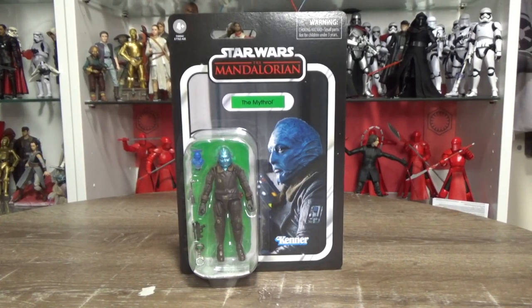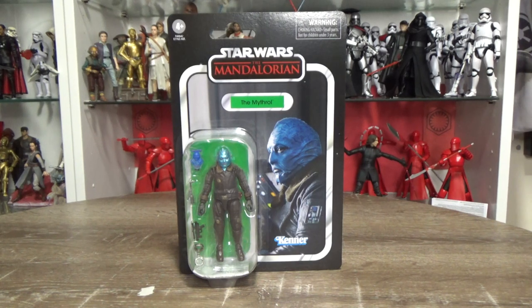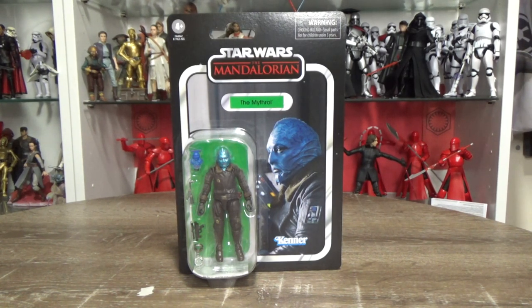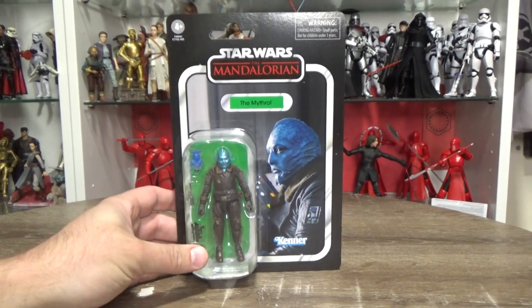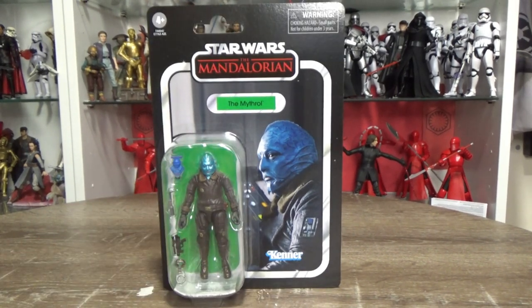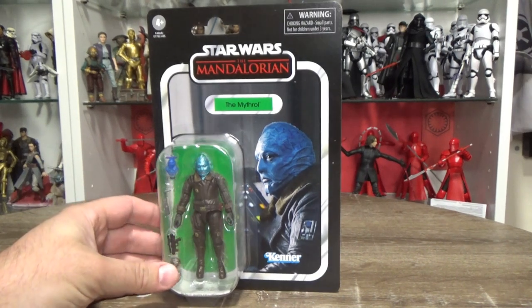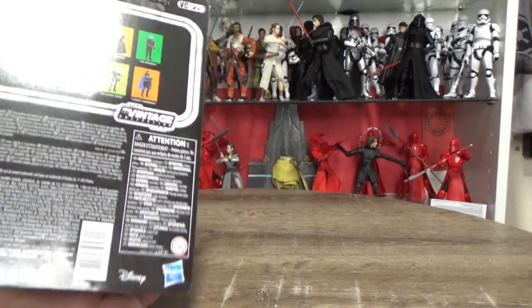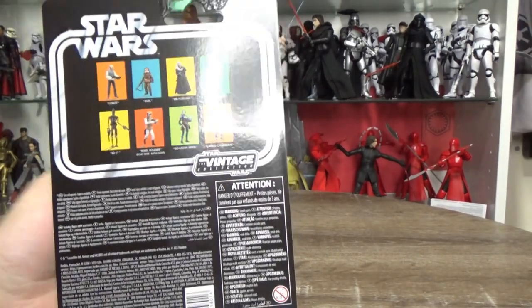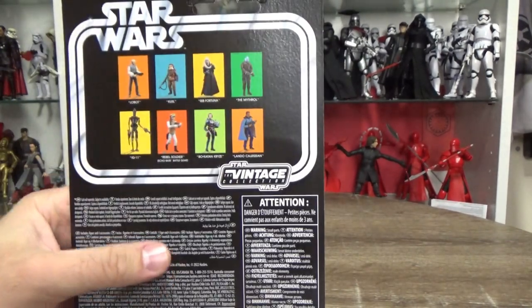Hey there Star Wars fans, welcome back to another action figure review. We're jumping into the vintage collection this time — I just did a Black Series review on Bodhi Rook, so I decided to mix it up a little bit. Thanks to Bulletproof Villain, the first folks in Australia to get a hold of a couple of these new figures from the new wave — so yeah, got these nice and quick, which is cool.